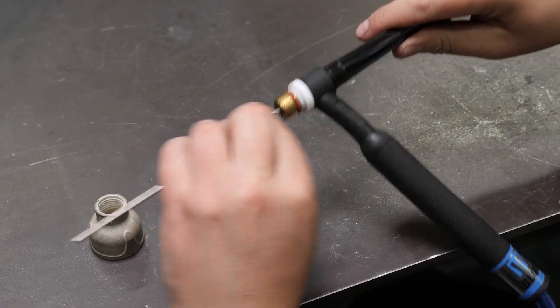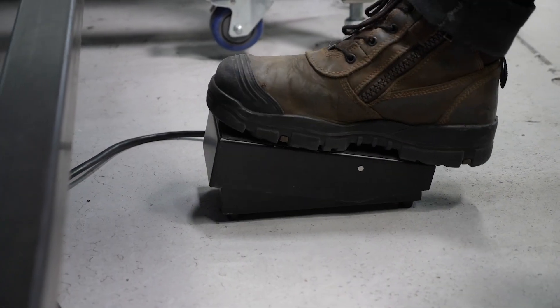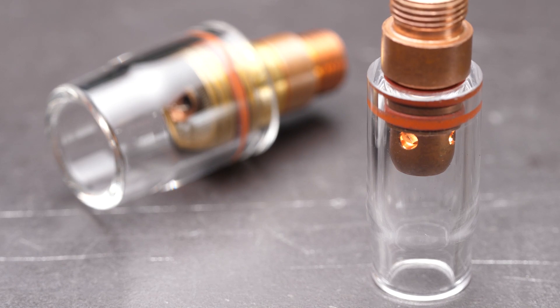I'd also suggest that you take a close look at the quality of the attachments that come with your welder when you're shopping for a machine. It can work out cheaper in the long run to pay a slightly higher price and get a complete setup that already includes a plug-in foot pedal, a quality flex head torch, a gas lens kit and some extra consumables all at the same time.